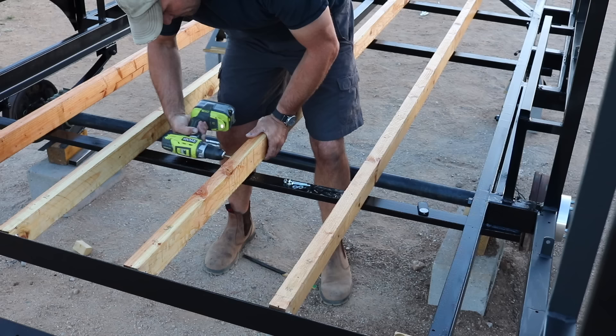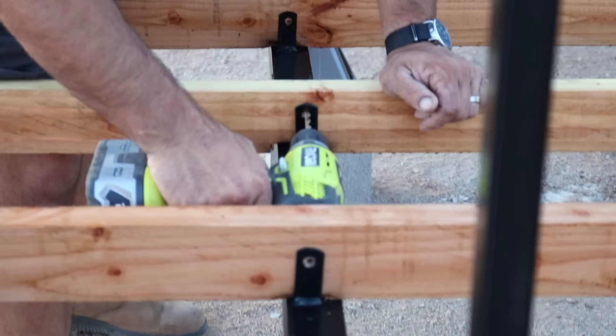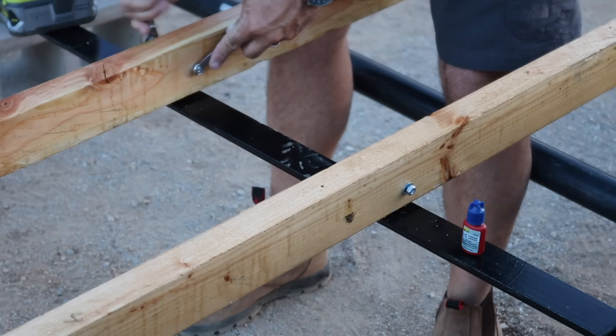After all the paint was dry I started installing the floor support structure — just two-by-fours coated with spar urethane, attaching to those mounting tabs I mentioned earlier.